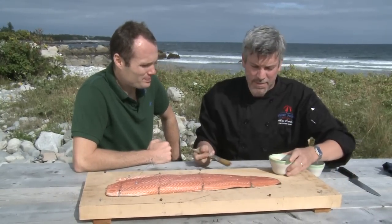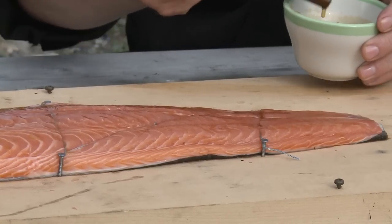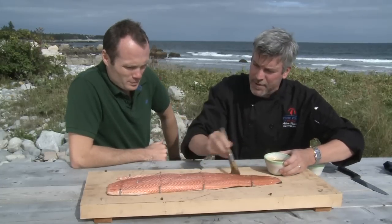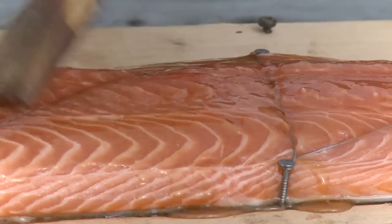We're going to brush it up with a little good Nova Scotia maple syrup. Maple on maple, that's right. And this is going to do two things for us — it's going to give us a little extra flavour, and it will also hold our spice mixture that we're going to sprinkle on there as well.